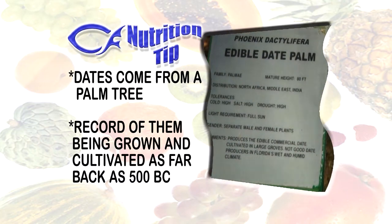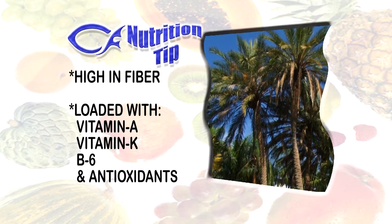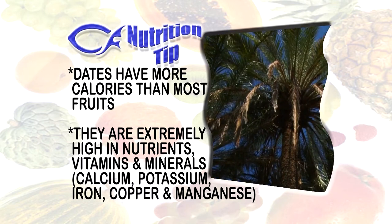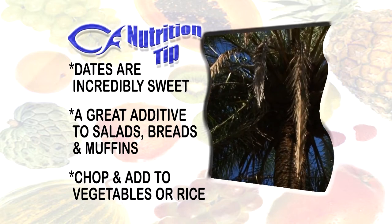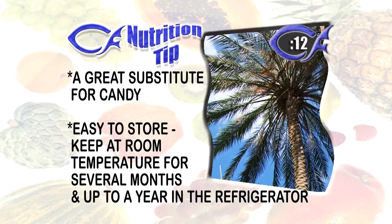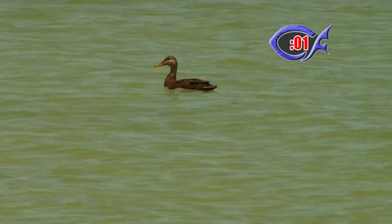For our nutrition tip today, staying with our tree theme, we're talking about dates — they come from a palm tree. There are records of them being grown and cultivated as far back as 500 BC. They're known for their fiber content but also loaded with vitamin A, vitamin K, B6, and antioxidants. They have more calories than most fruits but their vitamin and mineral value — calcium, potassium, iron, and copper — makes up for it. Dates are incredibly sweet, making them a great additive to salads, breads, muffins, or vegetables. They're also a great substitute for candy and can be stored at room temperature for several months.